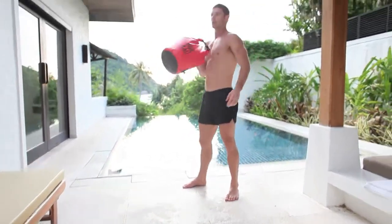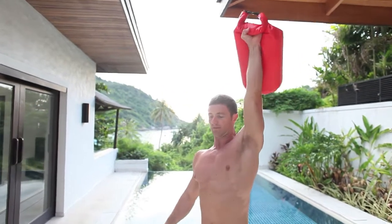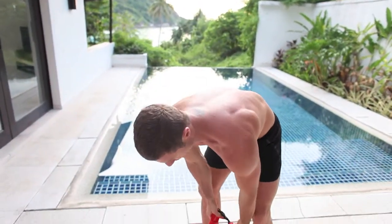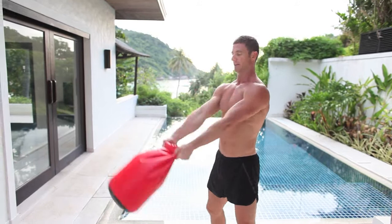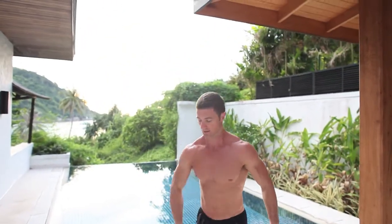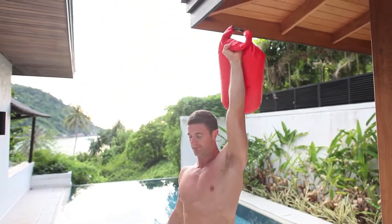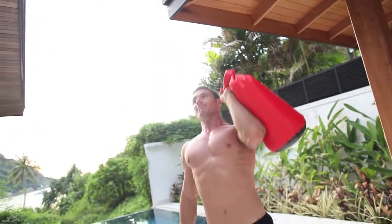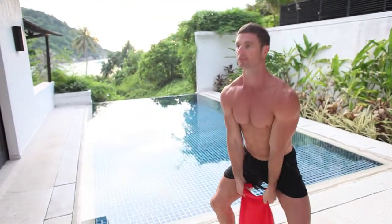From there, to do the press you just pop it off the shoulder and pop it up overhead. That's pretty simple. Then with the swing, I'm just grabbing the top of it as a handle and then just popping the hips. So if that was two each side and two swings, then I'd go three — three of the clean press, pressing it up overhead — and then three swings.